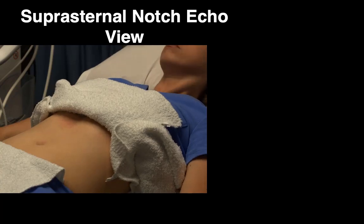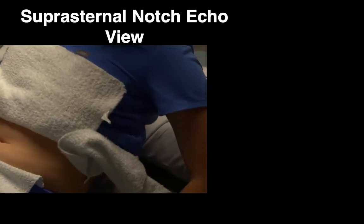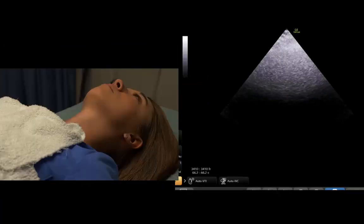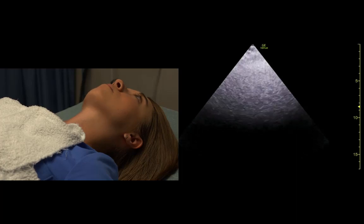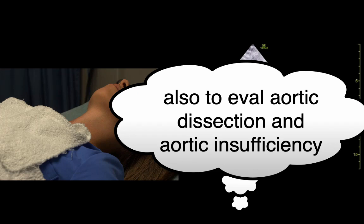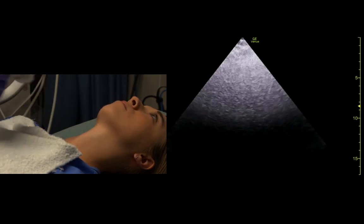I'm going to take your pillow and put it underneath your back, so your head goes backwards. This is the suprasternal notch view. If you want to look at the aortic arch, this is done a lot more in pediatrics than adults because you can get a lot of good pediatric views from up here. We get right in the suprasternal notch.